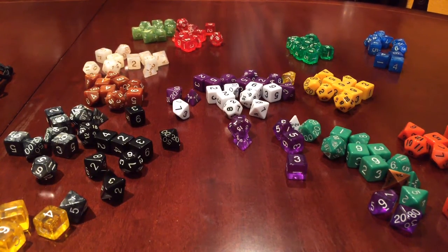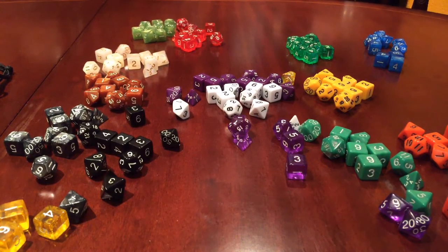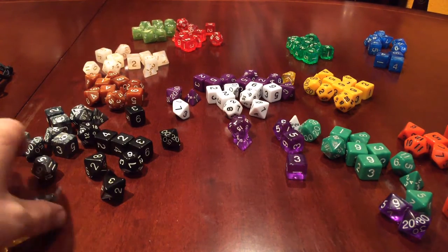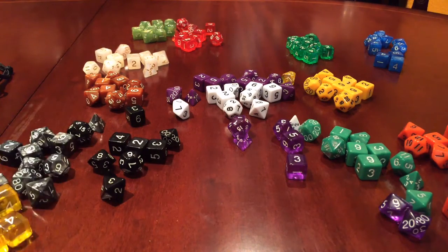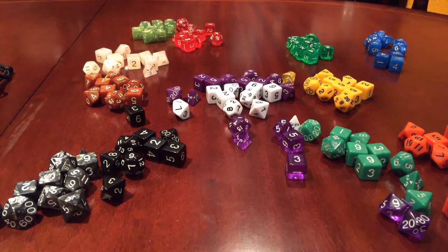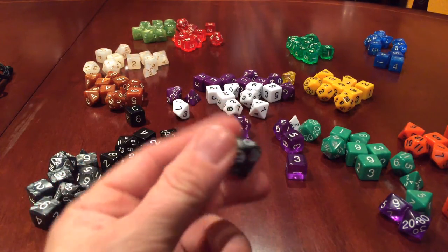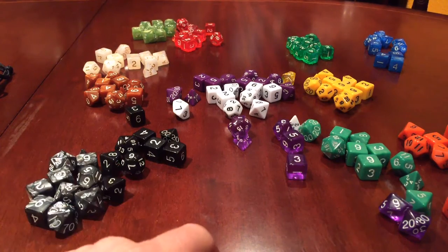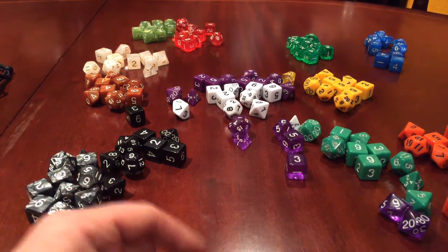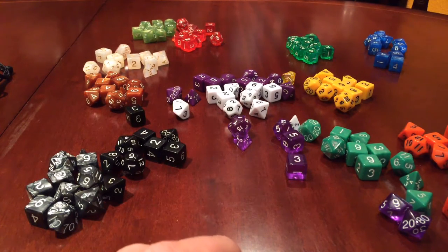They're nice dice — they seem to roll well. Like I said, I don't play Dungeons and Dragons, but it's always nice to have nice dice. I've got loads of d6s that we use for board games. Check them out if they've got what you want — they are a little bit lighter than other things I've seen and used, but they do seem to roll well and they're not weighted or loaded, so it comes down to whether you like the way they look.